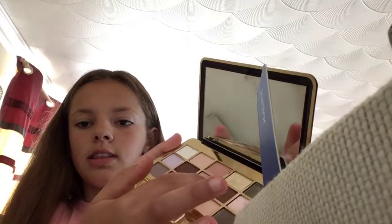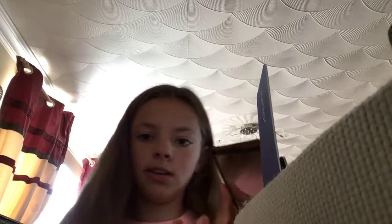So we're going to start with the eyes. And I'm going to be using this colour right in the middle. I'm using my finger because I can't be able to get a brush. This is only a natural colour. And then over the top, I'm going to be using this colour. It's still only natural. Just gives you a little bit of colour into your eyes.